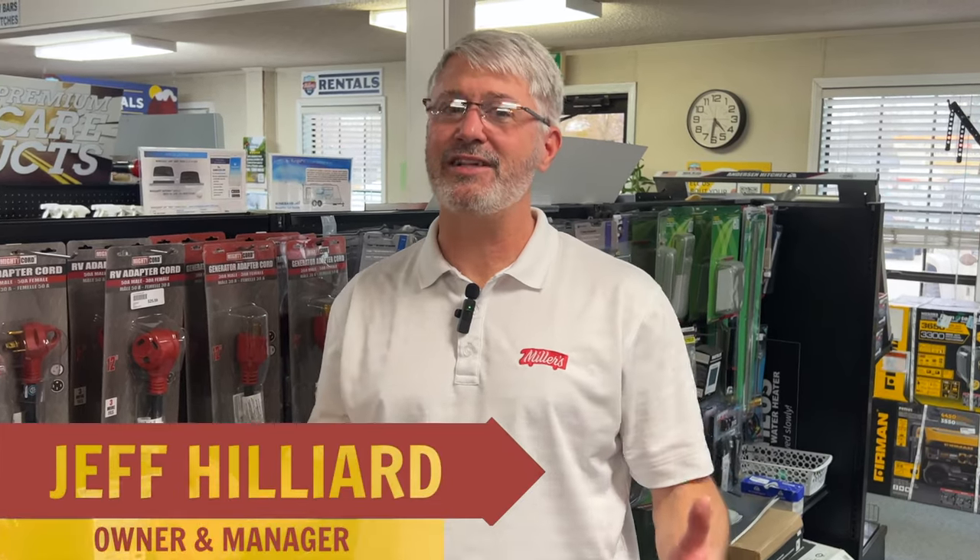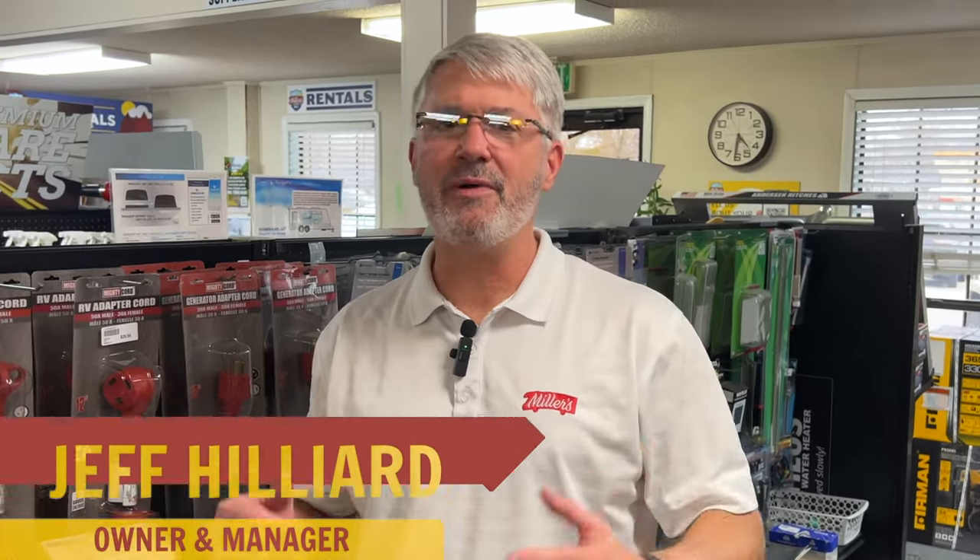Hey, this is Jeff at Miller's RV, and I'm here to answer the question for you: Can I plug my 50 amp camper into a 30 amp outlet?